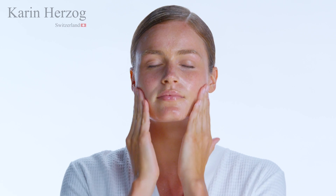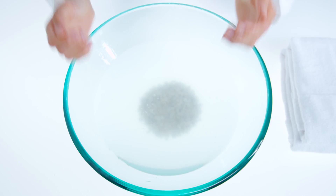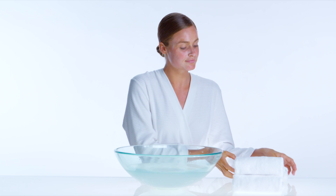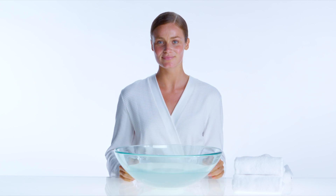Apply to face and massage in circular motions. If the scrub becomes slightly dry, add professional cleansing or cleansing milk for more slip. Continue to massage into the skin for 30 to 45 seconds, then rinse off. Follow with your favorite Karen Herzog oxygen moisturizer.